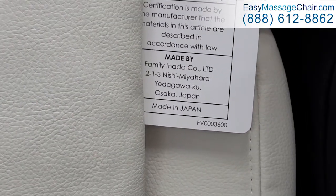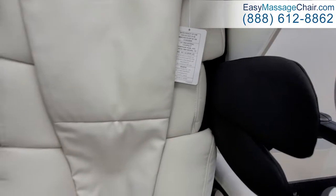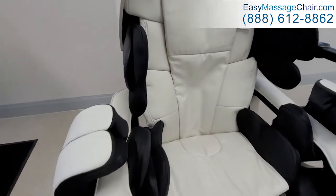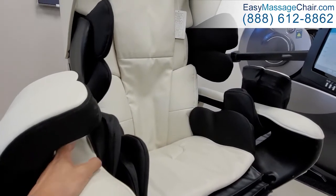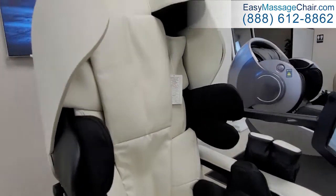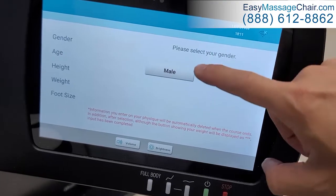Over here you'll notice that it is made in Japan by a family in Nada. Made in Japan products are generally regarded for their quality — in this case, massage quality. You can tell just how well it's built, how smoothly the chair operates, and how quietly it operates. It's a very quality product, and secondly you're going to get very long-term reliability because the quality of the parts is really good as well.